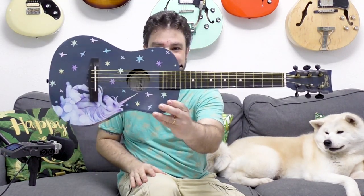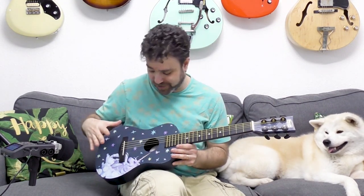Hey there, LickNRiffers, and welcome back to another awesome guitar lesson here on LickNRiff, in which I want to show you that you can make music on anything, including this cheap toy guitar that my sister and my brother-in-law got for my nephew, my two-and-a-half-year-old nephew, who likes it when I play for him, so they got him his own guitar.